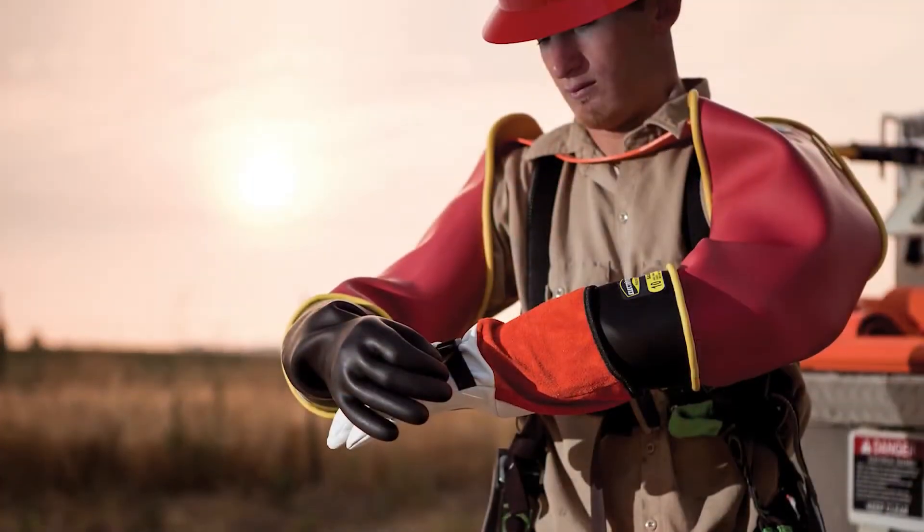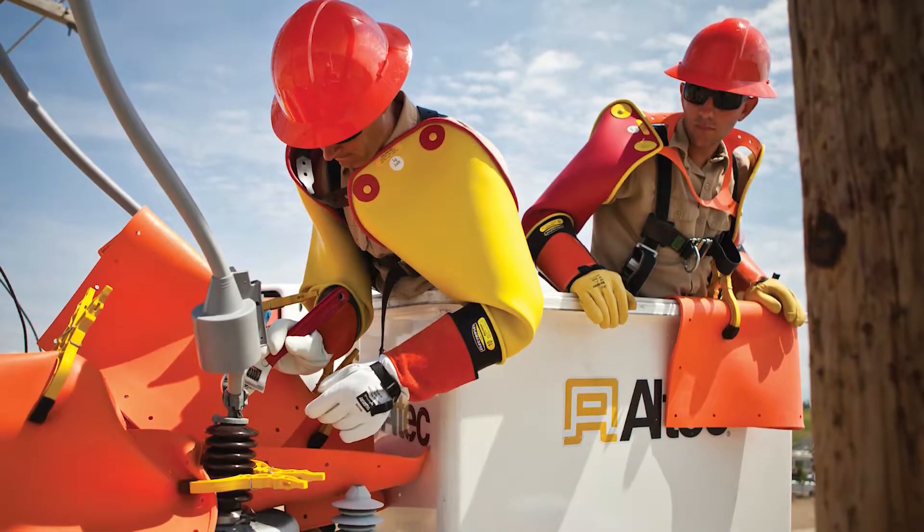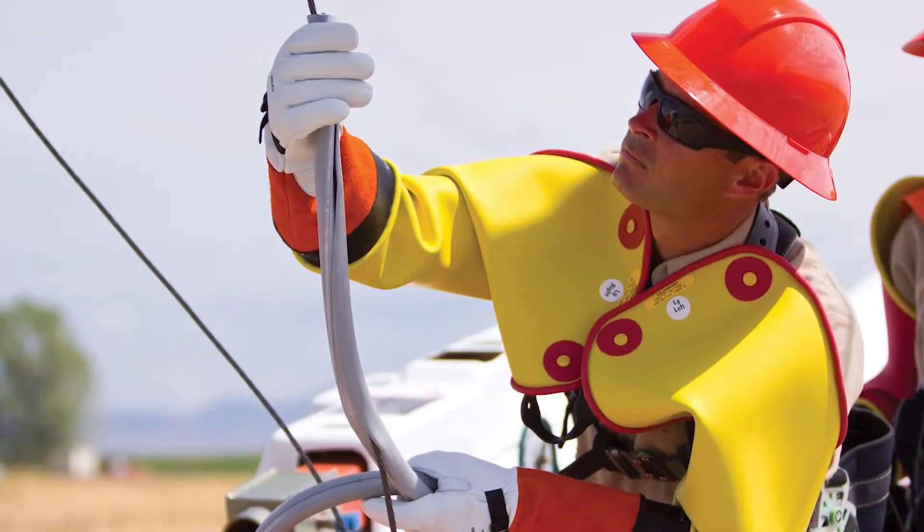Finally, I would talk about our Salisbury Electroflex gloves. These are rubber gloves for line workers working on live power lines in the utility or electrical space. This really protects people's lives in dangerous situations, but because they're rubber, they have a perishable life.